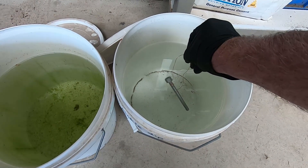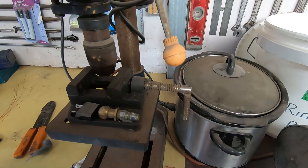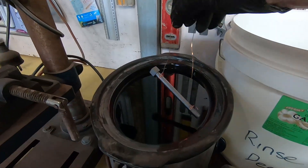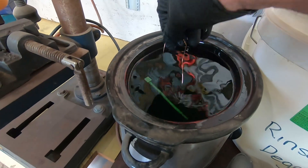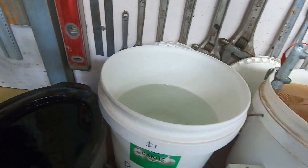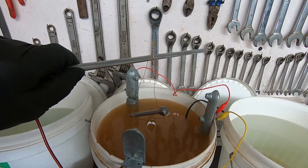No real bubbles coming off that, so it's pretty clean. We'll just rinse that off. There's a little degreaser bath up here — we'll pull the lid off and give it a quick swish in some hot degreaser, then rinse the degreaser off. Now we'll hang it in the zinc solution and give it about 15 minutes.